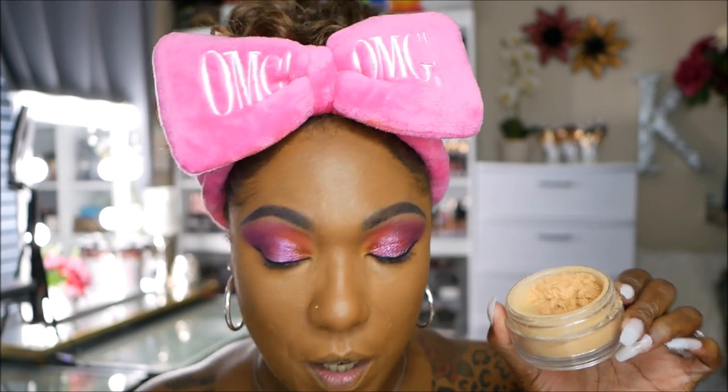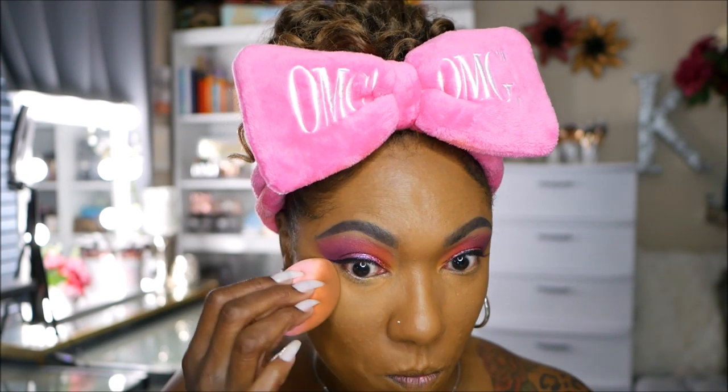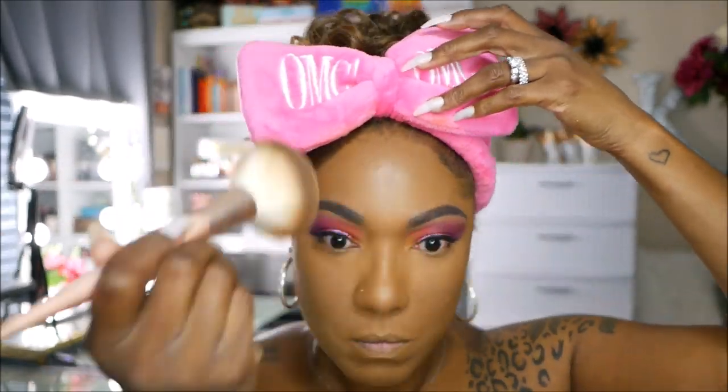For my highlighted areas I'm going in with some Collab loose setting powder, and since I'm not in the mood to play games, I'm going in with my Kiss Professional Pro Touch Matte Powder Foundation to set the rest of my face. I'm also going in with my Hula Toasted Bronzer to go ahead and try to hide one of these chins — just one though, the rest can stay.